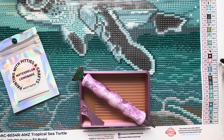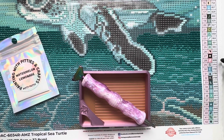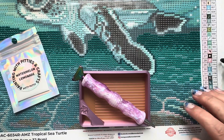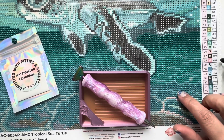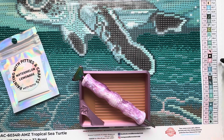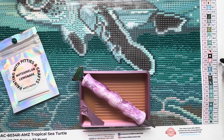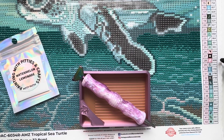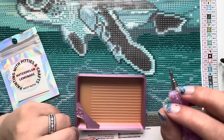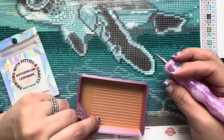I have not done a whip and chat in a while, clearly, because I don't know what I'm doing. I have a whip and chat — this is Tropical Sea Turtle by Nathan Miller. It is a snack-size kit and it was from Amazon, from the Diamond Art Club. They have their own little branch on Amazon. I don't think this kit is available on Amazon anymore — I'll double-check when I link it in the description. I went to look for it a couple of weeks ago and couldn't find it, which is a shame because it's so cute.